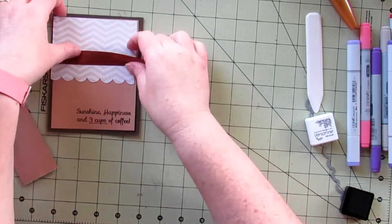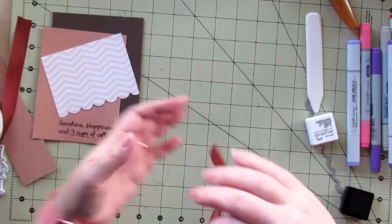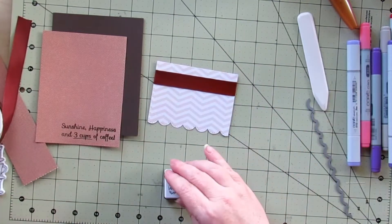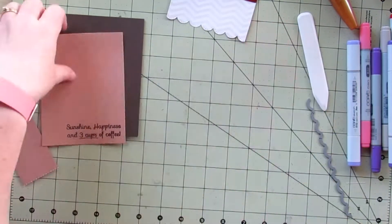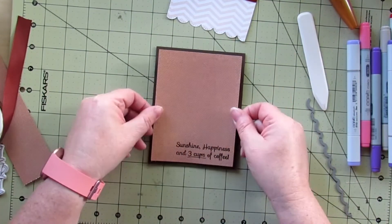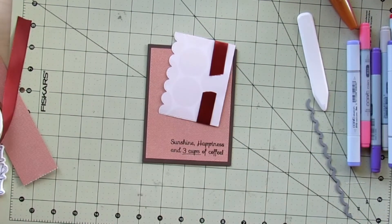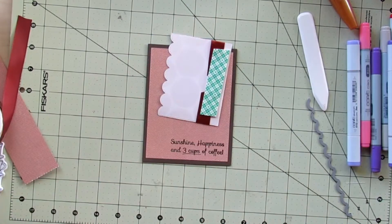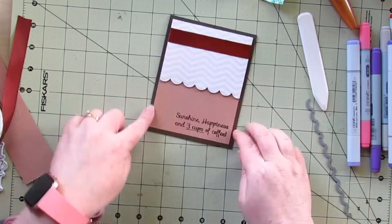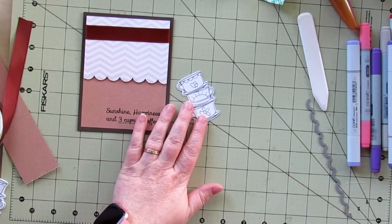Also from my stash I'm bringing in this brown ribbon — it's kind of a thick ribbon. I'm adding adhesive right to it so it stays exactly where I want it, and then I am going to start putting things together. I put down this bottom mat and then I'm using foam adhesive for the little top half. Now I'm going to color in my image.